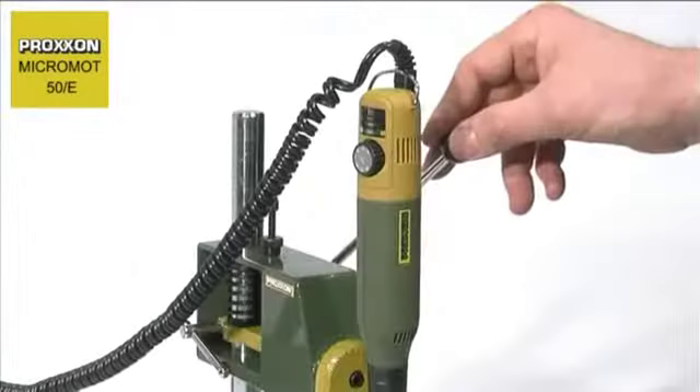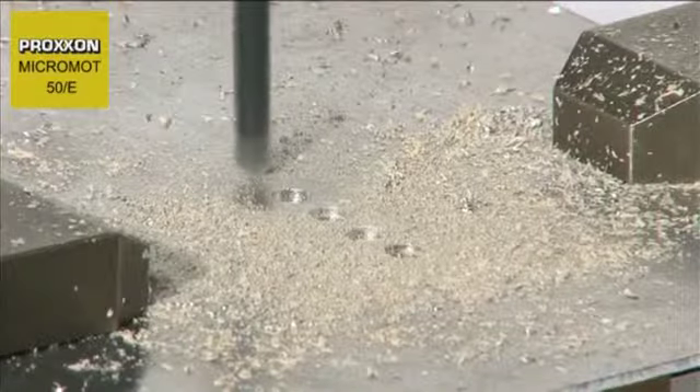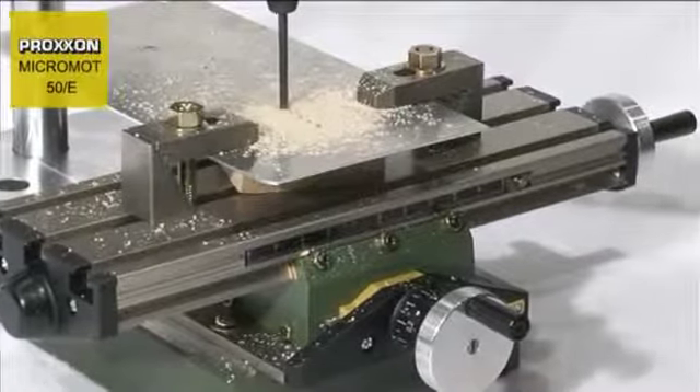The diameter of the housing nut is designed to suit a multitude of holders and drill stands in the Proxxon accessory range.